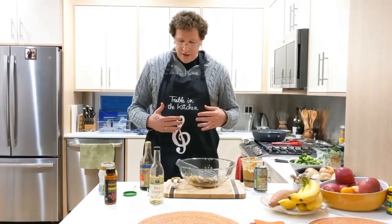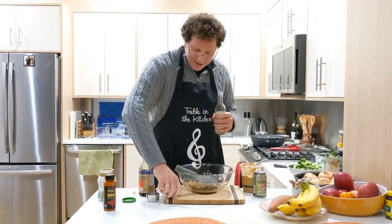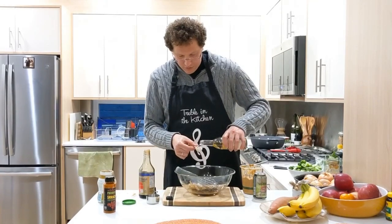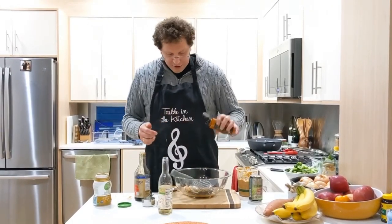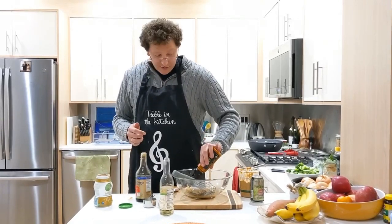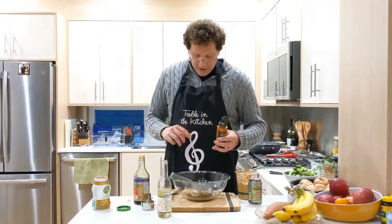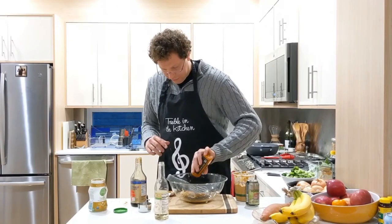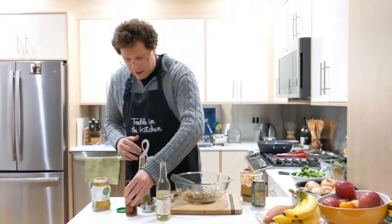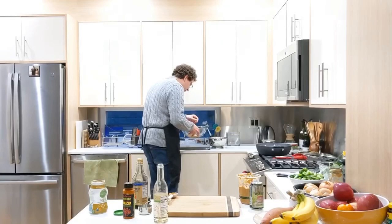Then you put in a tablespoon of rice vinegar — a heaping tablespoon — and sriracha, like as much as you want. I use this Wild Brine brand sriracha, it's really delicious. We live in the hippie northwest, but any kind of sriracha is cool. Then just add a little bit of hot water and mix it all up.